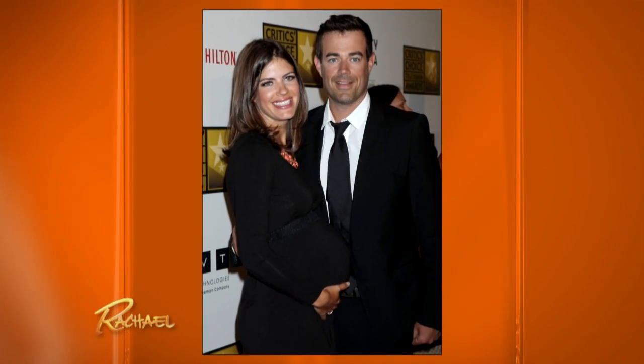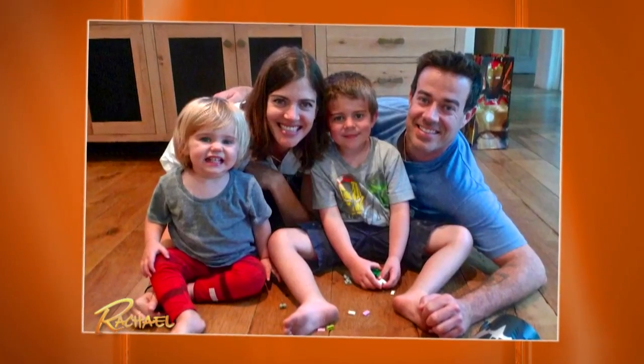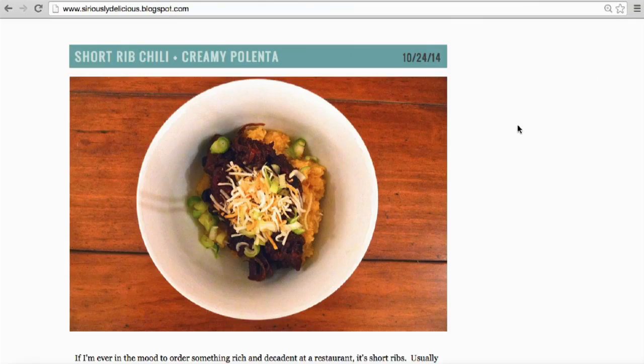I am engaged to Carson Daly. We met about 10 years ago when I was working on his late-night show. When I'm not focusing on my kids, I am writing my food blog.